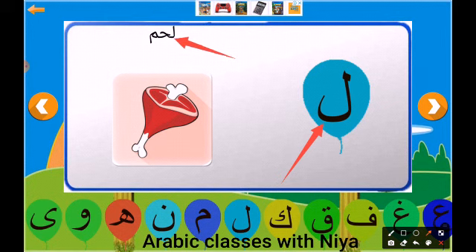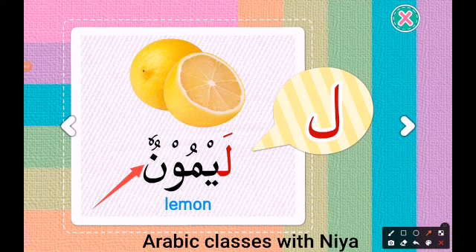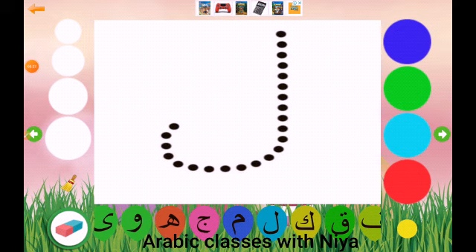The word is lahm. Let's repeat: lahm. And our next word is limoon. Let's repeat: limoon. Limoon means lemon.